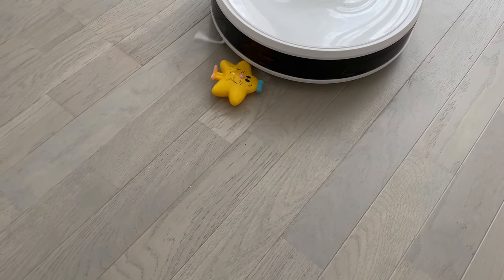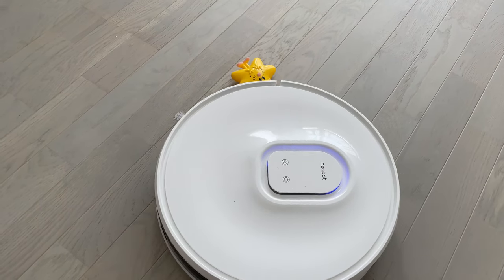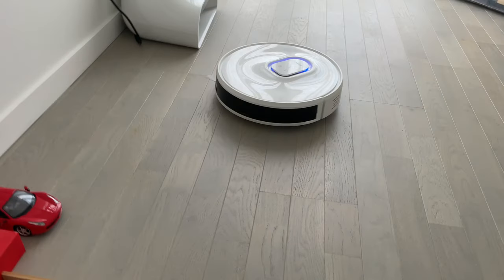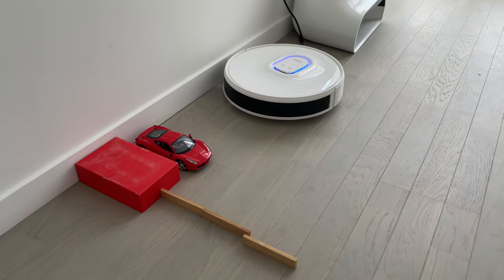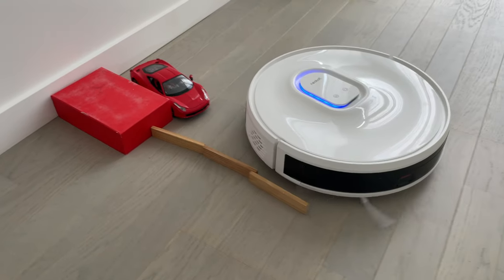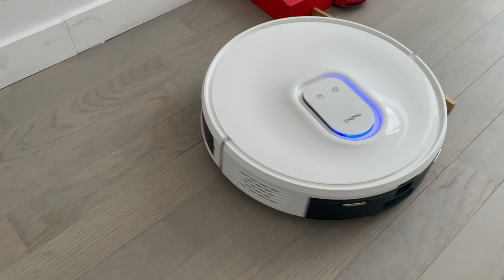C'est plutôt facile puisque l'objet était assez grand. Regardez une petite étoile — il l'évite aussi. Le problème c'est qu'avec ces petites brosses latérales, ça fait un petit peu bouger l'étoile, mais franchement c'est pas mal du tout. On continue les tests : j'ai mis une voiture et quelques petites planchettes de bois. La voiture il la voit, il la cogne un peu. Les planchettes, il les contourne bien, c'est parfait.